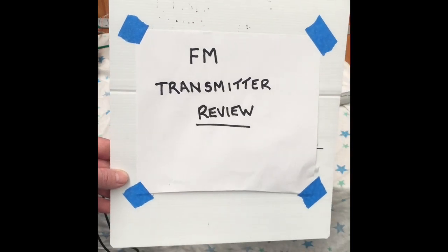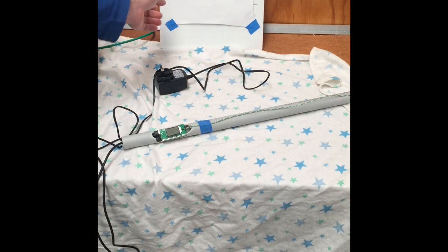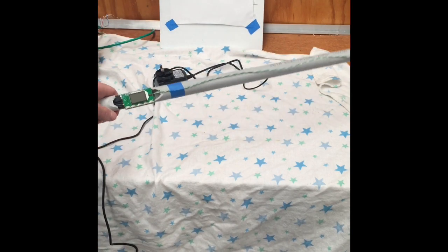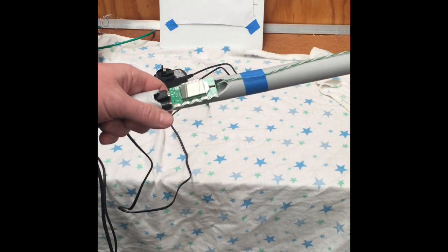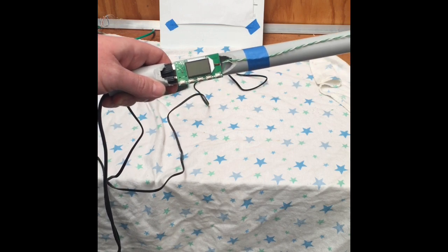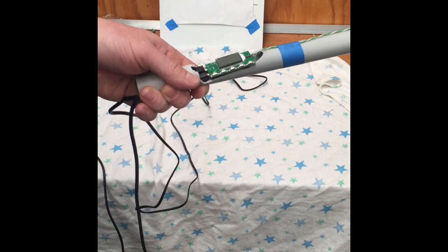G'day guys, this is just following on from my FM transmitter review. We'll be quickly talking about the FM digital module which is quite commonly sold. It's sold as a digital module — DSP PLL Wireless FM Transmitter.